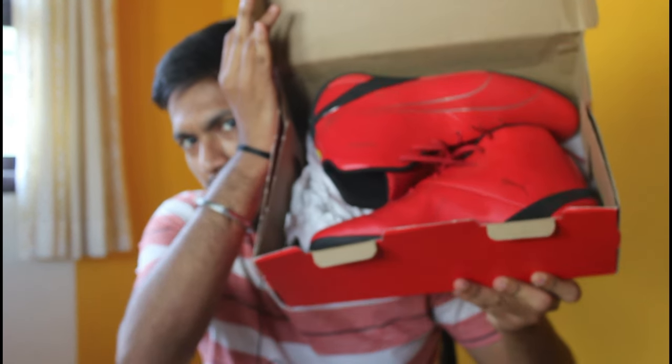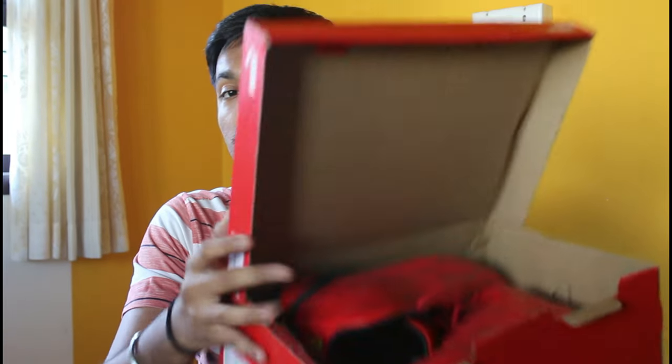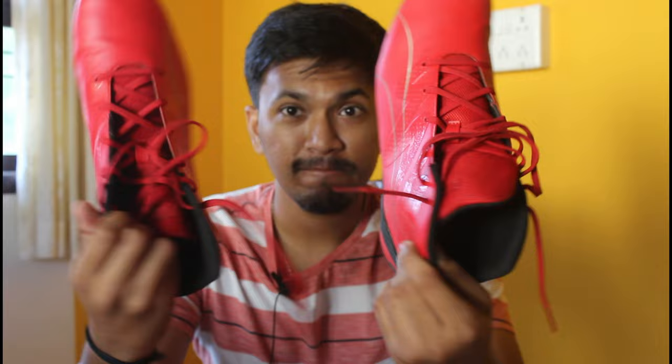So let's open it up and show you how it is. I love this shoe because I had a Puma Ferrari about 10 to 12 years back — it was my father's shoe and he loved it. I asked and requested it, and he gave it to me. From that day I was waiting to one day own my own Puma Ferrari shoe, and now I'm having it. I really love it, look at it!